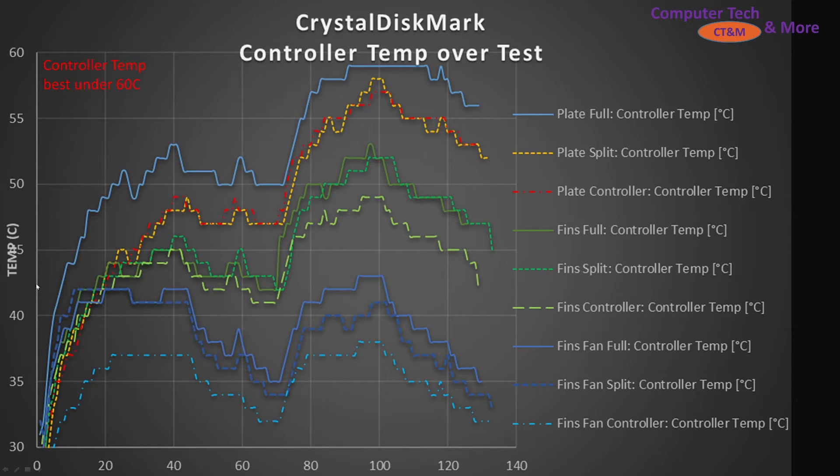The plate temperature with a fully covered pad — the orange solid line — started off a little warmer and climbed steadily. The plate with the controller split into three different pads — the yellow line — climbed and peaked the highest before dropping toward the end during the random tests. The red dash-dot line covering just the controller spiked almost as high but dropped more quickly.